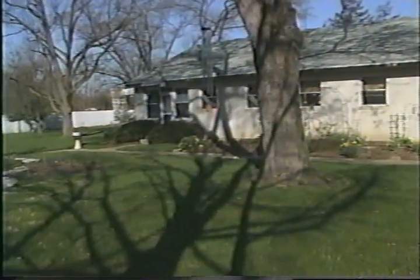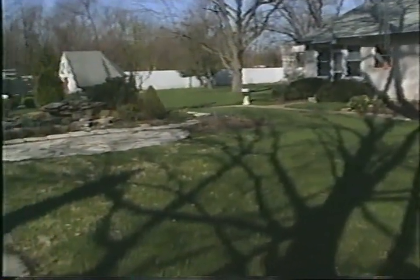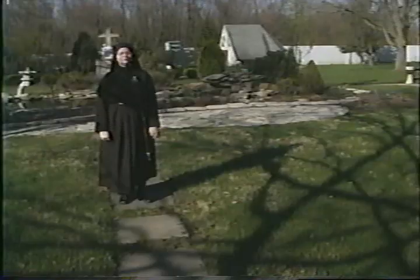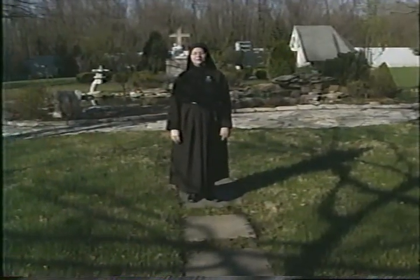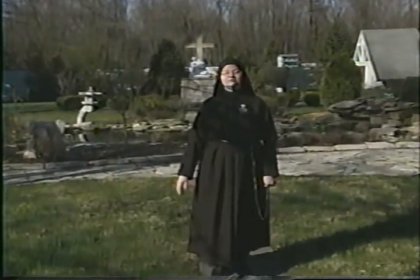Now that you've seen the altar bread process and a little bit of the monastery, I thought you might like to see something of our yard. We have beautiful grounds here and an opportunity to enjoy the outside just as you do — we have flowers and trees and we have a fish pond.